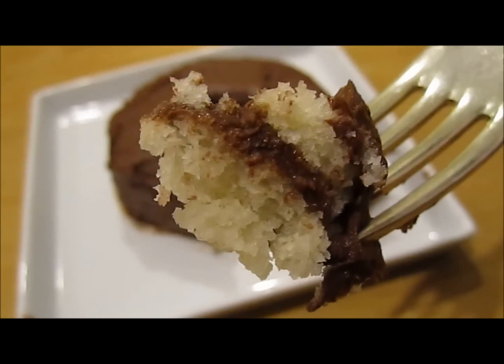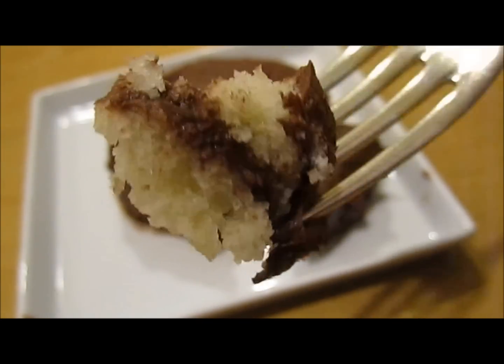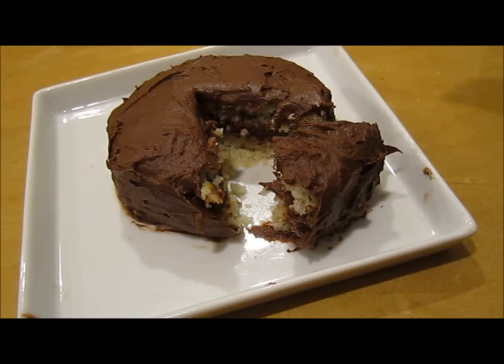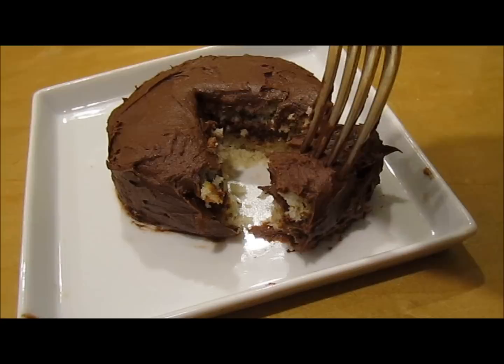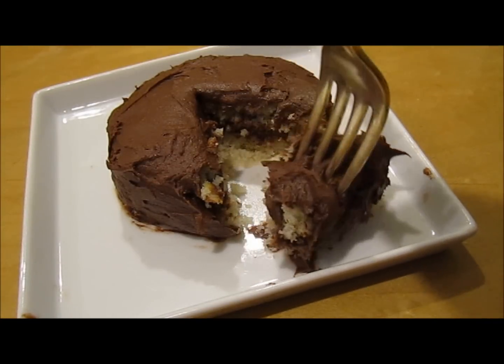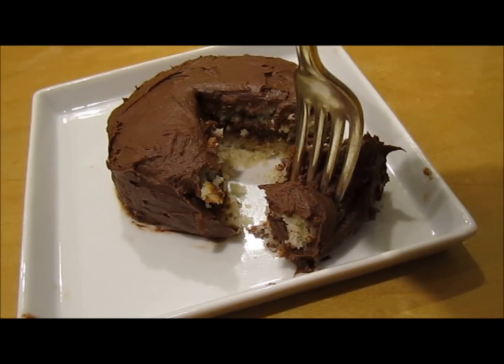This is what it looks like — the cake looks really, really moist, and the frosting looks nice in it as well. The cake is really good. It was really fun to make this double layer cake, and I hope you guys enjoyed this video. My only complaint is that the frosting is a little rich, so maybe just use a different frosting. I suggest you don't eat this entire thing by yourself, because there's a lot of frosting on it.